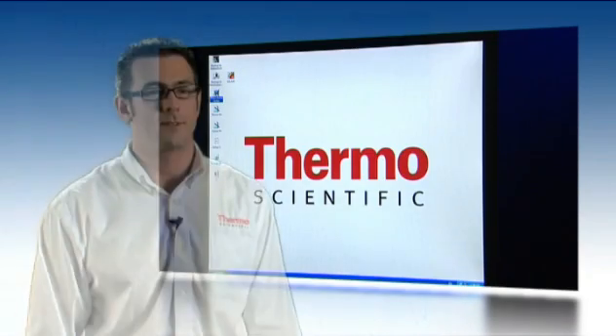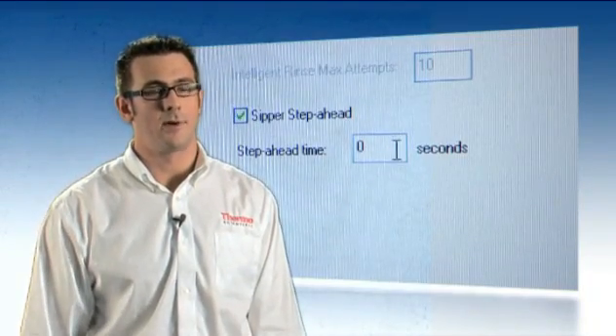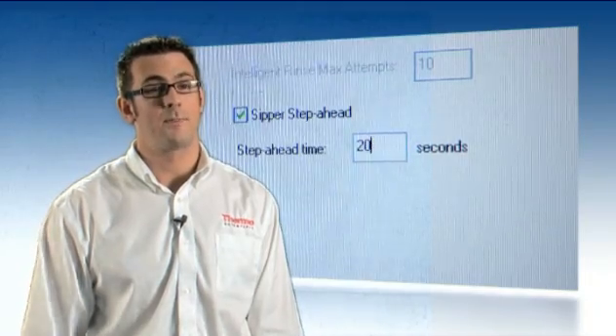All of these technologies and more combine in the iCAP 6000 series to give it some unparalleled detection limit capabilities. The iTEVA software suite has a number of intelligent features built into it, which really enables productivity to be increased by as much as 40% per sample.